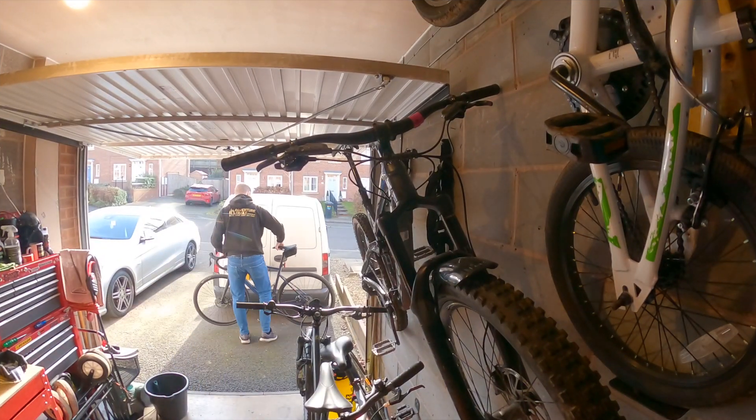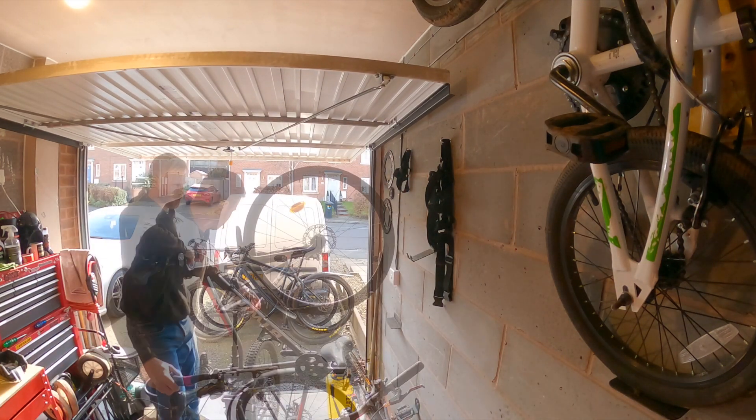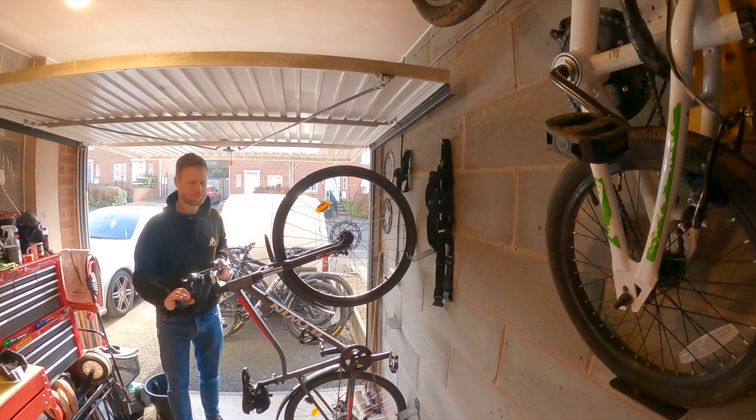First things first, I need to sort out some bike storage, but I need the storage solution to be hinged. As you can see I've got quite a narrow garage, and if the bike just sticks out from the wall like this, I haven't really got very much space. So I need the bikes to be able to fold flat against the wall.